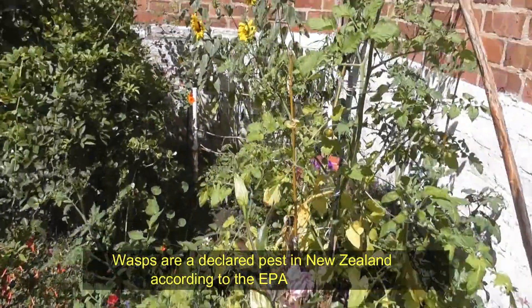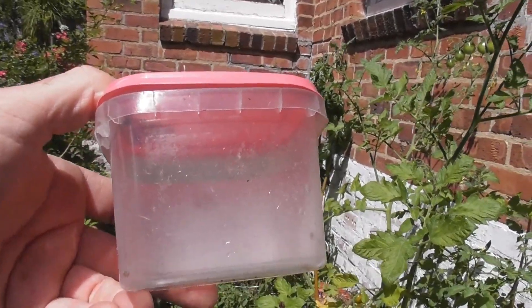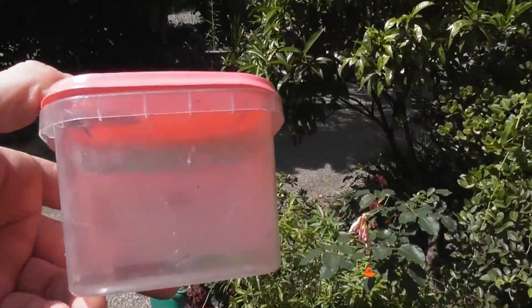The wasps at the moment are thin on the ground, but I've finally got one. This is a Christmas wasp. It's going to be for Ivan, who lives in Napier, and we're going to pop this one.